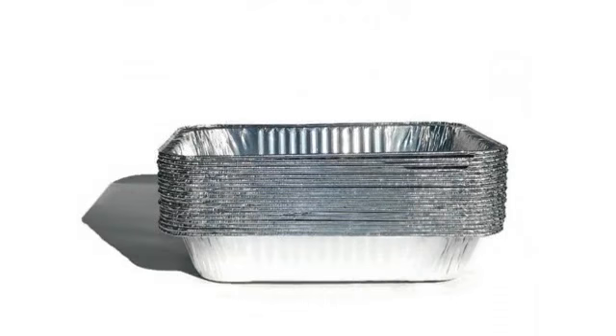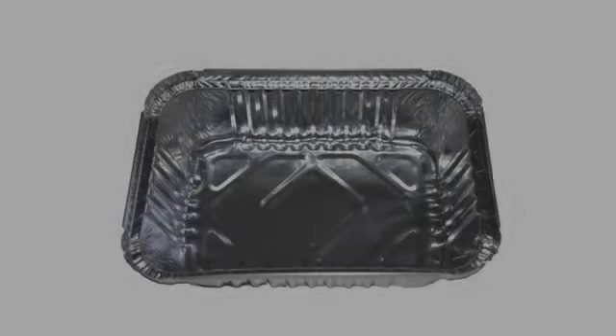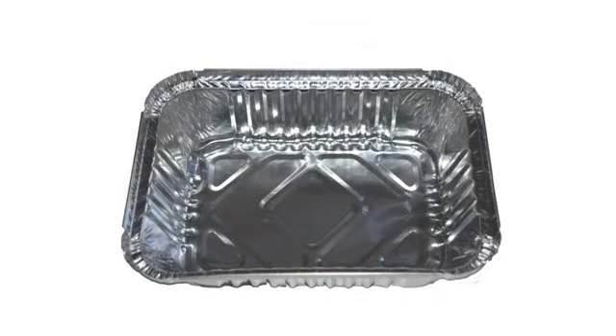They are what they are. Weber brand is better than other cheaper ones. Just wish they were a little less in price.